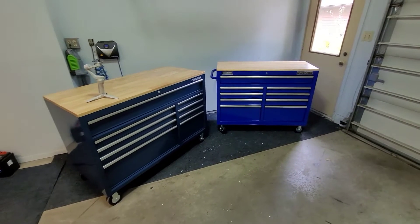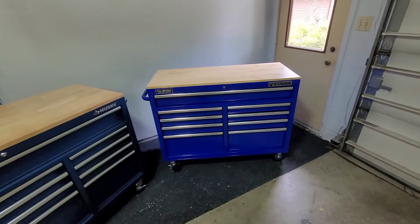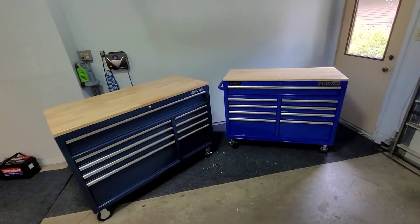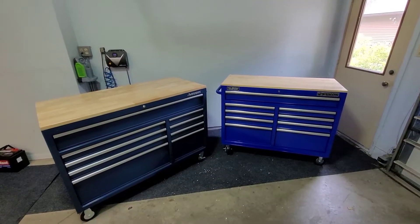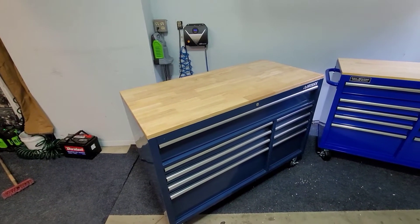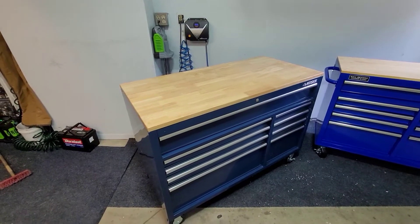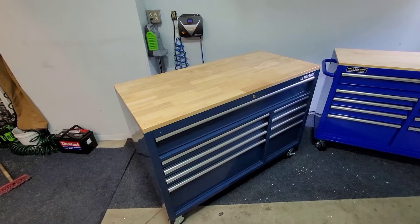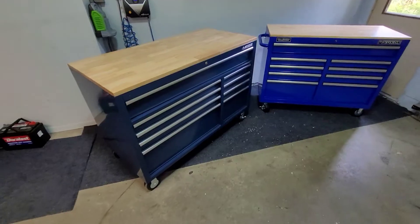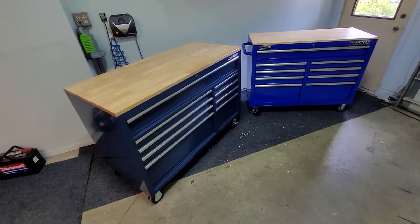Today we're looking at the Husky 56-inch versus the Yukon 46-inch. This video was originally supposed to be a Cobalt versus Husky versus Yukon 46-inch, but I went to my local Home Depot and the 56-inch Husky - which is also deeper - was actually cheaper than the on-sale Cobalt 46-inch over at Lowe's. Maybe the bear over at the Den of Tools can answer this for us.